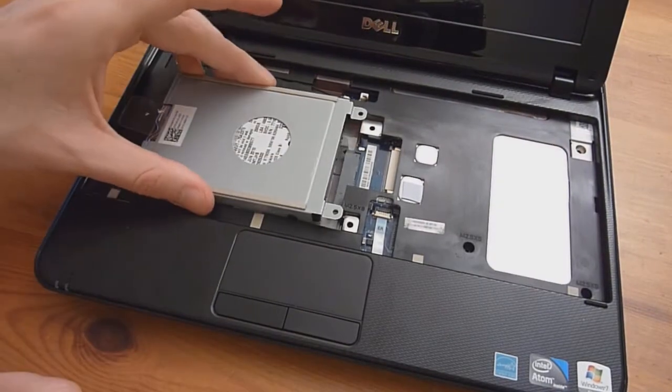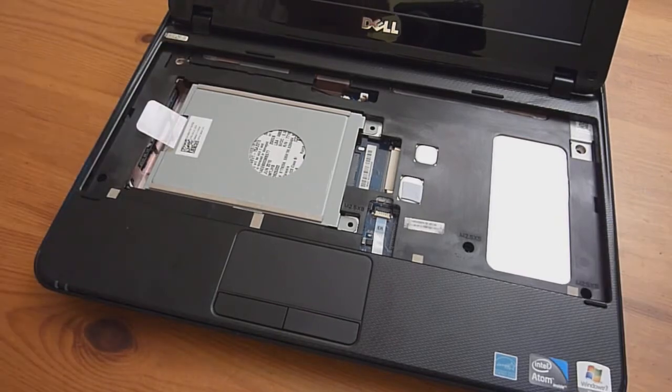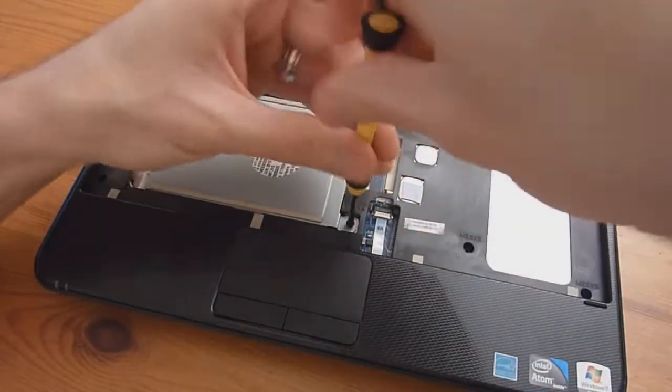Turn it back over and put the hard drive back in — simply pop it in, use a towel if you want, and slide it into place. Take the single screw, which is also a long screw, and screw it in.